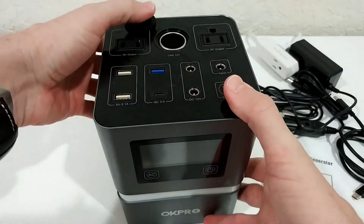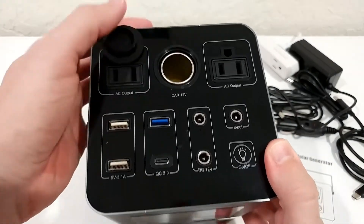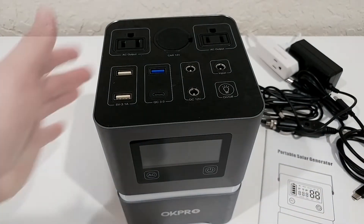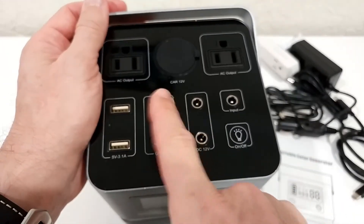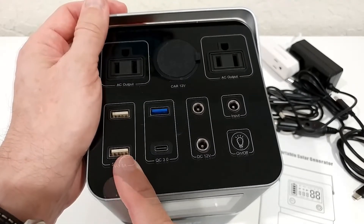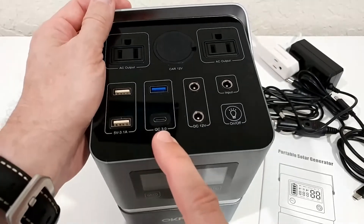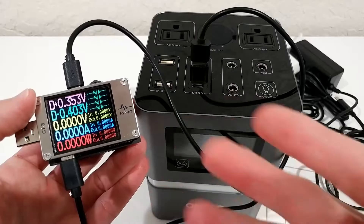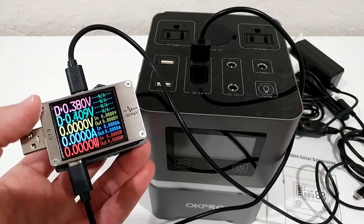We also have this full 12-volt car adapter. Here we have many USB ports — four in total: three USB-A at 5 volts / 3.1 amps. I've been testing with up to 15 watts and it delivered full power, absolutely no problem. We even have quick charge — it's not PD, I checked — it's quick charge only. I'm going to show you the quick charge in real life so you can see it's no fake, no scam — it really works.